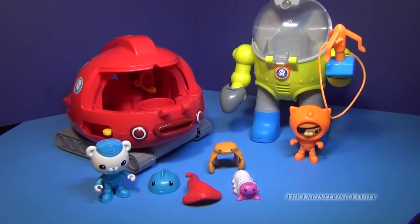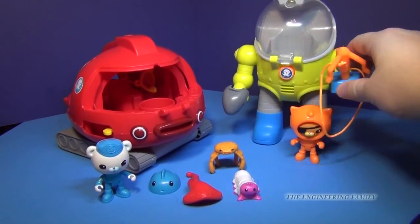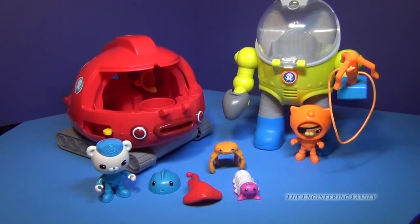Let's look at some of the features of the Gup-X. Just for size comparison, I put the Octomax suit right here next to it so you can see. Now these are both toys — they don't actually go in your bathtub; they play outside of the tub.